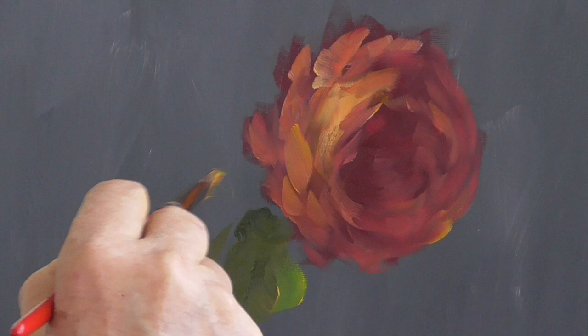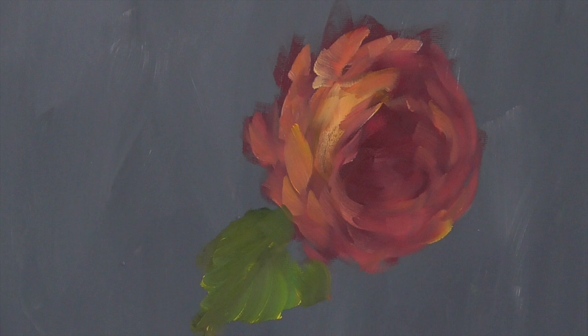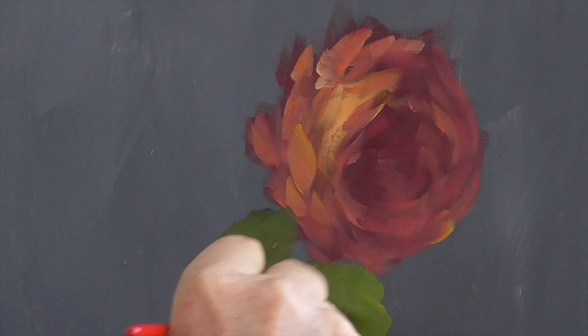See how easy it is? And if you have a question and you're wondering what you should do, always look at your flower. It always gives you the answer as to what to do, because a rose, again, is the most difficult flower to paint.